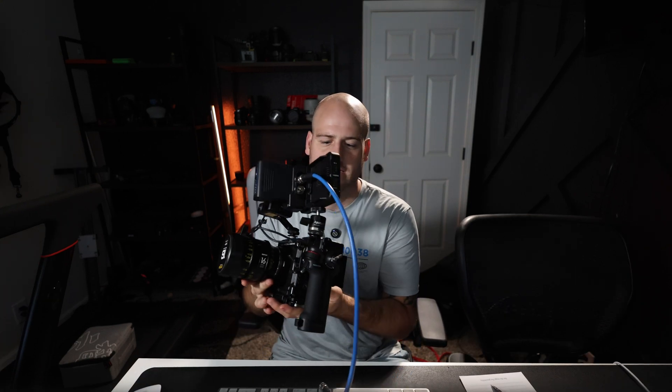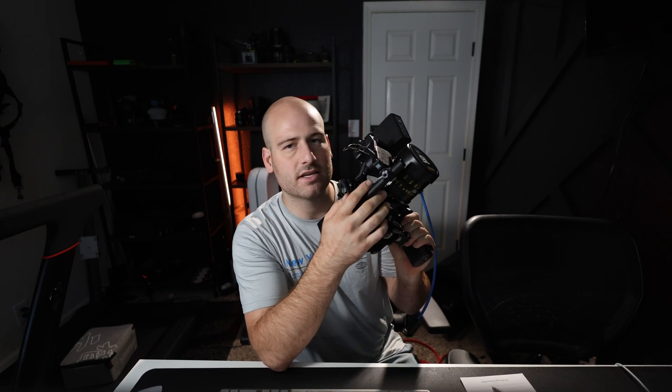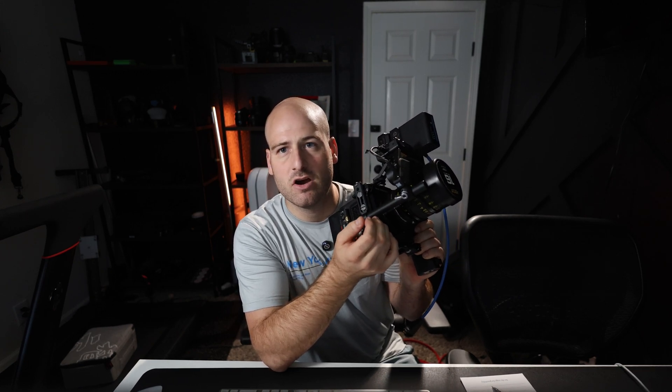The first thing we're going to go over is the size. It's literally this handle — it's super compact. It's got a screen, which is cool. This is the LiDAR part right here. This is the camera that sees all of the points that it's going to focus on. This is the motor that controls the ring on the lens, so that's going to control the focus. This lens and the RED cameras are not autofocus — they're completely manual focus — which sometimes when you're shooting fast things and running gun, you really need that autofocus.